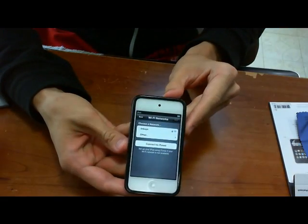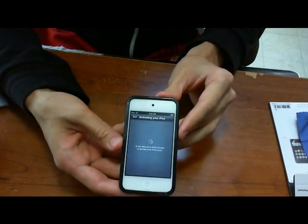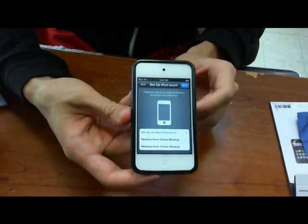Type in my password, join, and then hit next and it's activating my iPod.